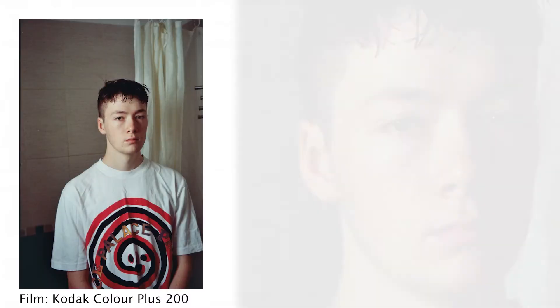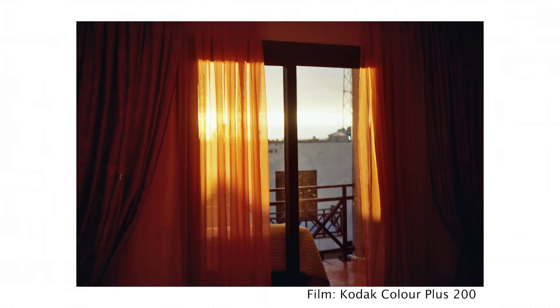Speaking of the lens, it's actually really sharp for what it is. I was really surprised by the detail coming out of the lens on the first few rolls I shot with it. The lens is 40mm, which means it's slightly wider than what your eye sees, and the aperture can go all the way down to f2.8. This means it can let a lot more light in in low light situations.